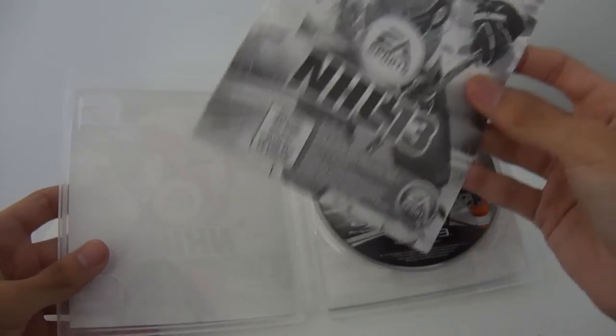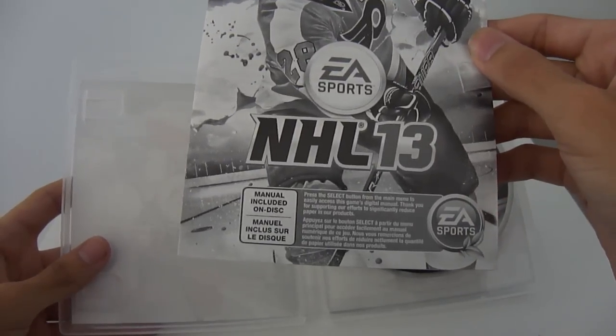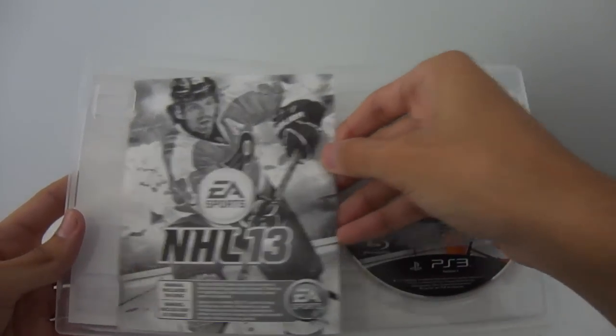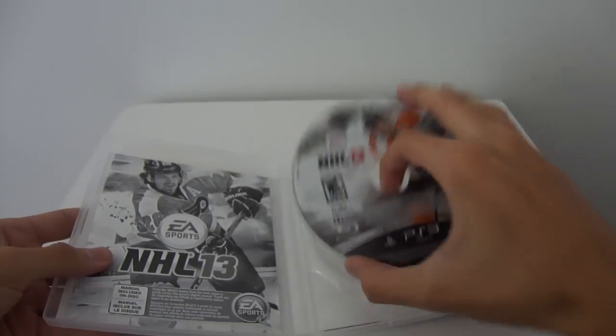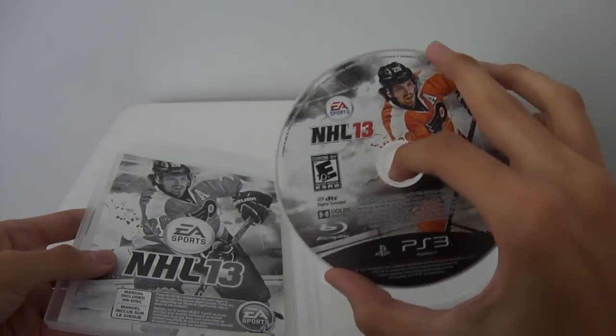And here is the manual, which they now have in black and white, just to tell you that the manual is included on the disc and that you should check it out on the disc. So let me just open this up and take it out, and there it is — it's the disc itself. Nothing on the back, of course.